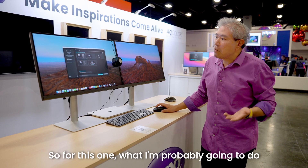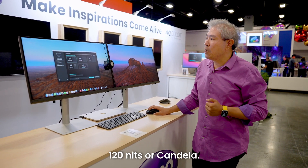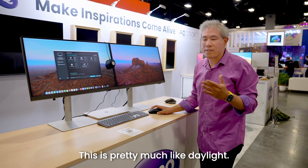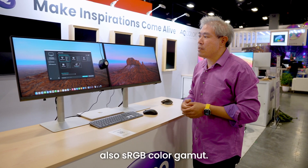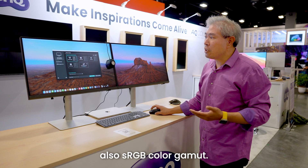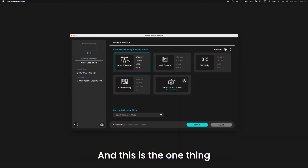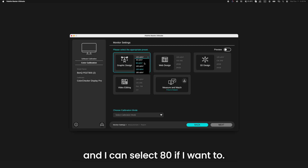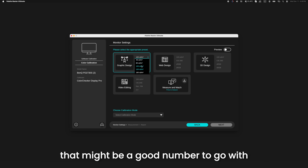What I'm going to do is select graphic design at 120 nits, D65 white point — which is pretty much like daylight — sRGB gamma curve and sRGB color gamut. You can also change the luminance if you want. They suggest 120, but you can select 80 if you want your display to be a little dimmer, which might be a good number if you print.